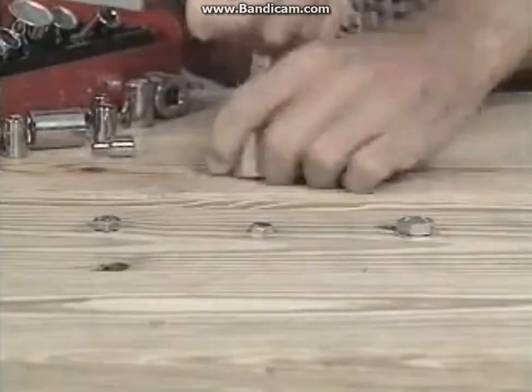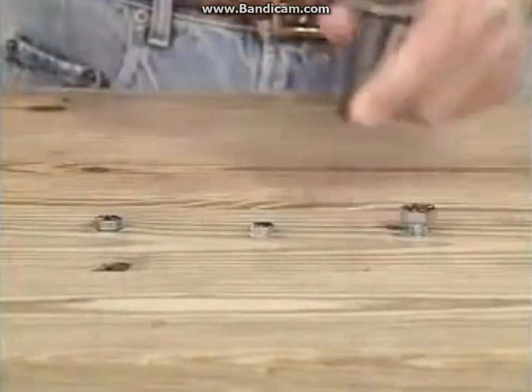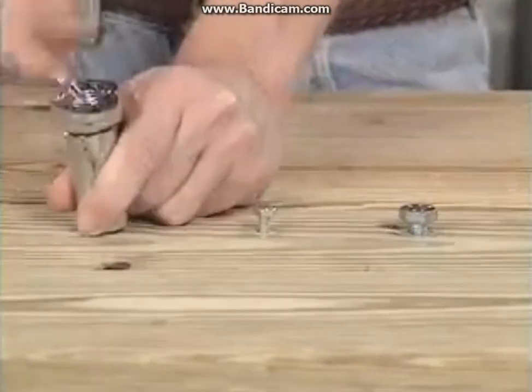This man is using a regular socket set — he has to change with every bolt. But this man is using the Gator Grip. There's no fumbling, no searching, no changing. He's done.